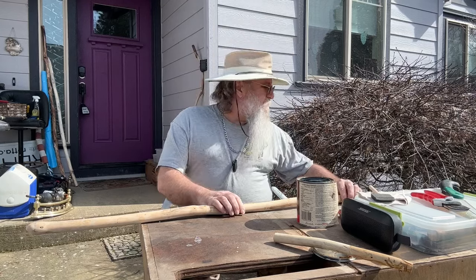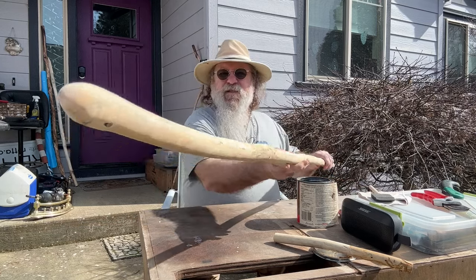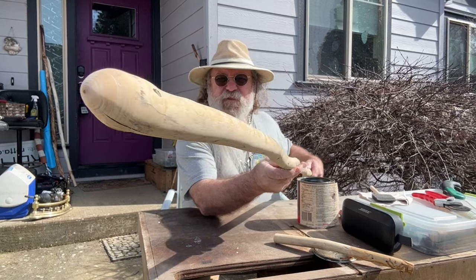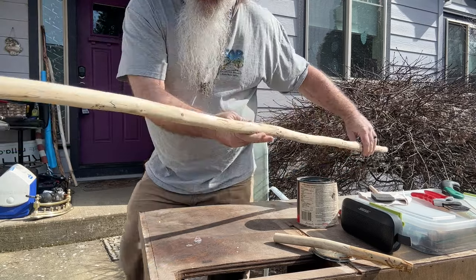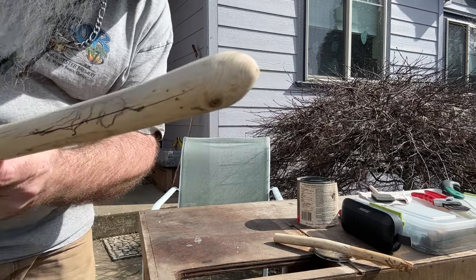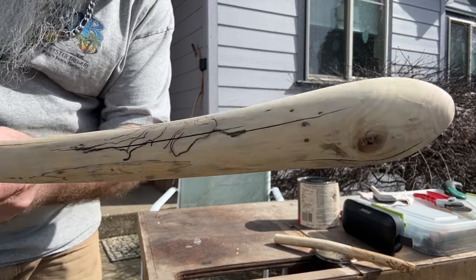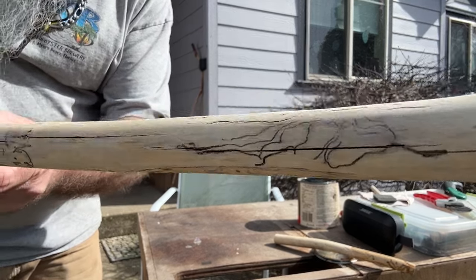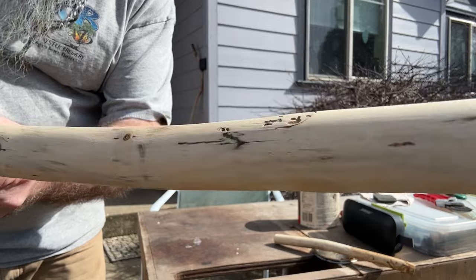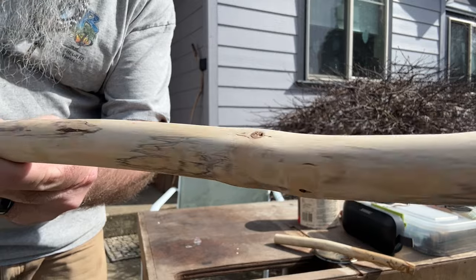All right, back — I've got this stick all sanded down now and I put a nice little rounded top on it. Here's that nice rounded top. I've been calling this stuff here worm damage; I know it's probably just some kind of bug damage. I don't know if you can see it very well.